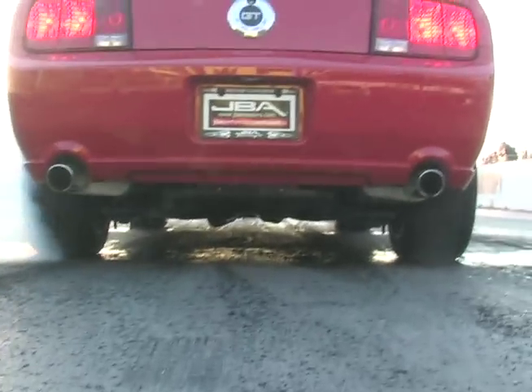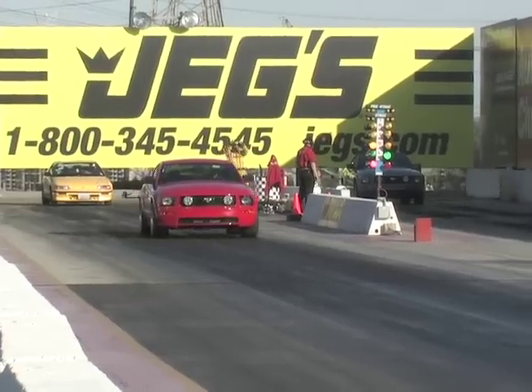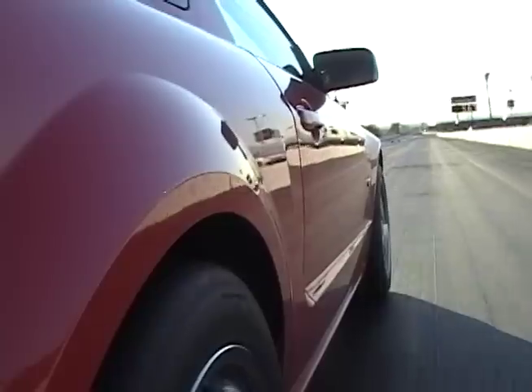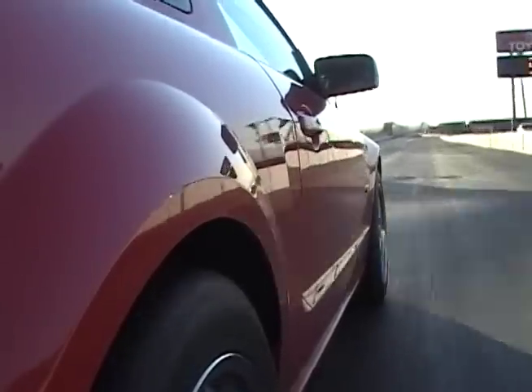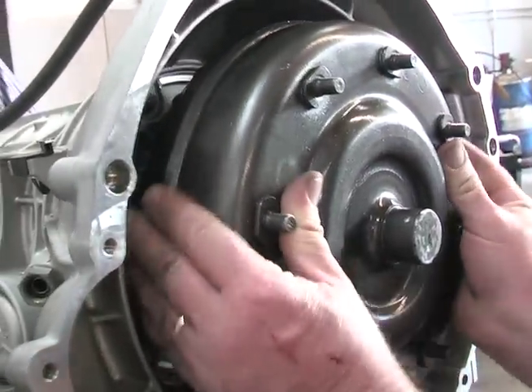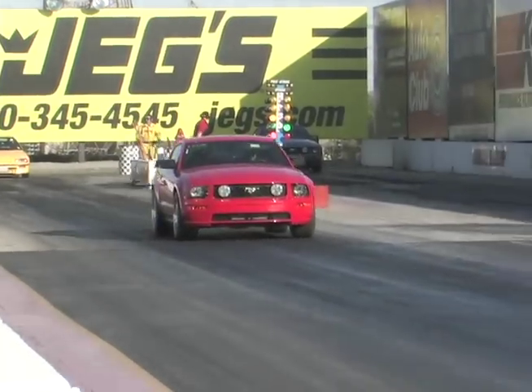We finished our new TCI torque converter installation, so now all that's left is to take it to the street, check it out, and then go to the track and get some hard numbers. With a tighter TCI converter we were expecting a good number when shooting for the 11 second range on drag radial tires. The car hooked hard and went 11.90 at over 115 miles per hour. In just one day we pulled out the old TCI converter, installed the new supercharged version, and ran our first 11 second pass. Not bad for this Vortex supercharged Mustang.